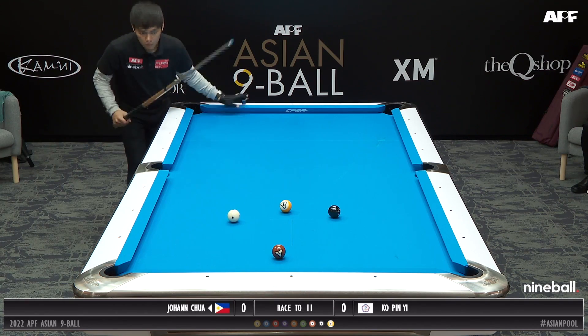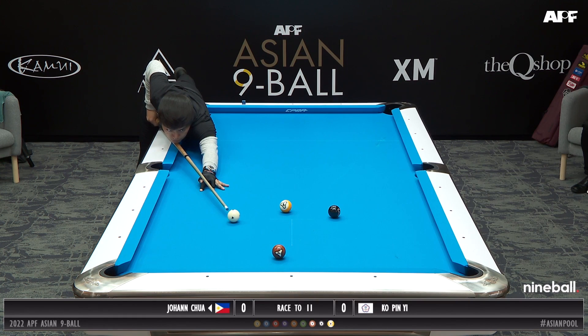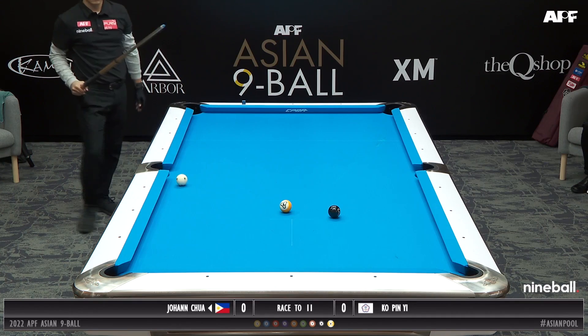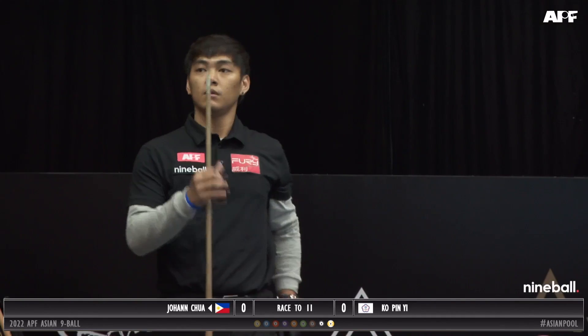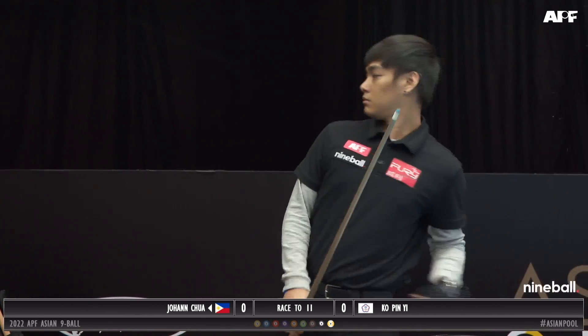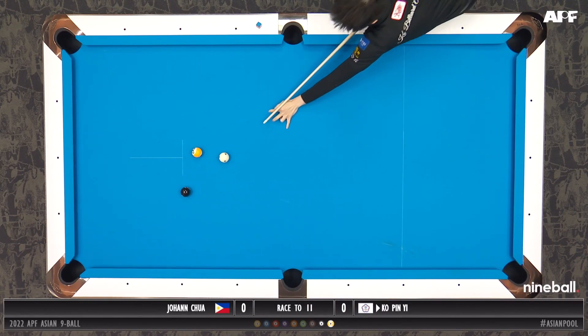Johan runs a little short there for the 7 ball, just playing double speed up and down the table. He scratches in the side pocket — what an angle to scratch in from there. The side pocket never moves; it was a funny angle but they're always there.